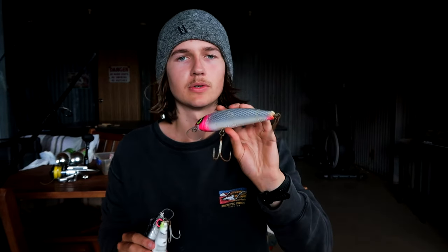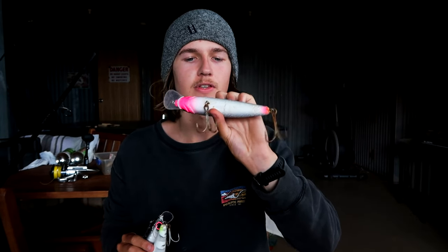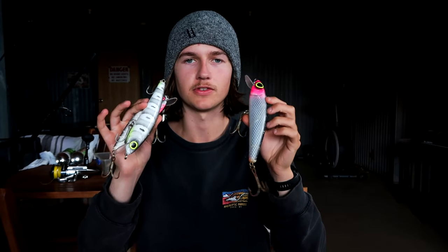This final video is going to be targeting Jewfish on hard body lures. Before we get into chasing the fish, I'm just going to go over my gear really quickly. The lures I was throwing are Levy's Lures by Mick Levy — hard body lures designed for Jewfishing. I did really well on them and these were pretty much the only thing I used to chase Jewfish.